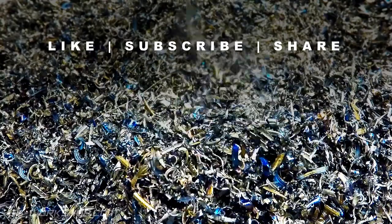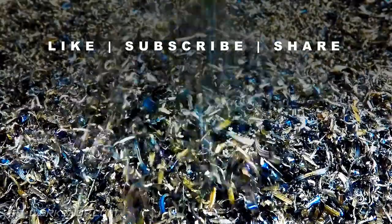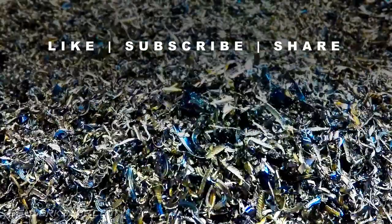If you enjoyed this video please like, subscribe and share. Catch you next time.